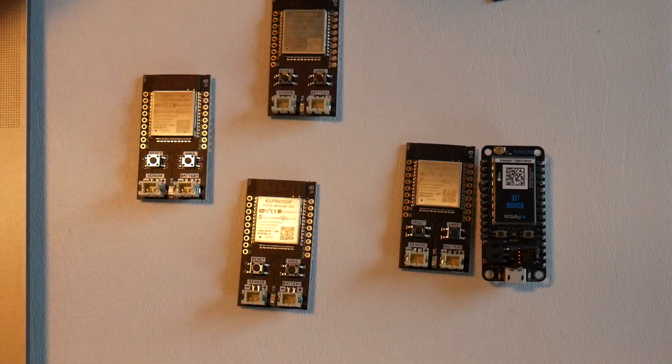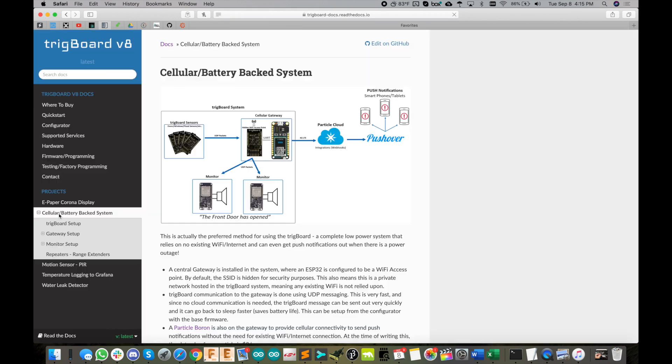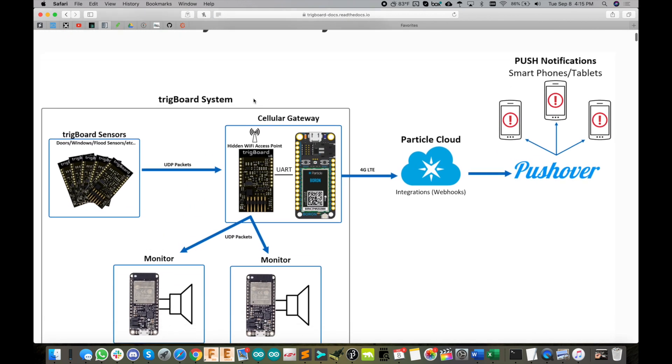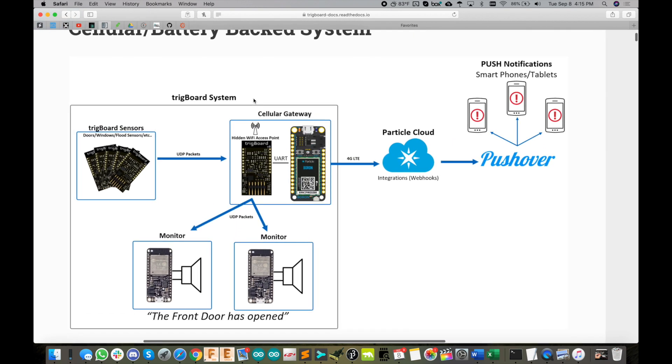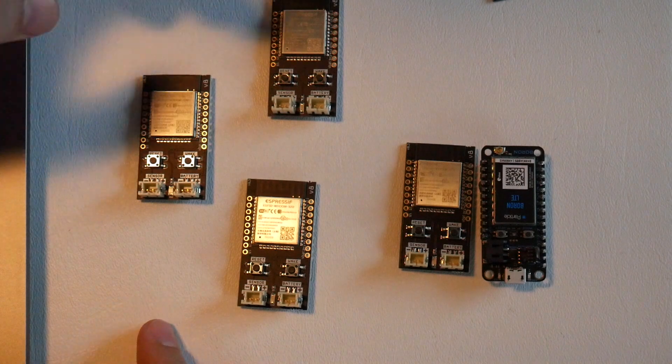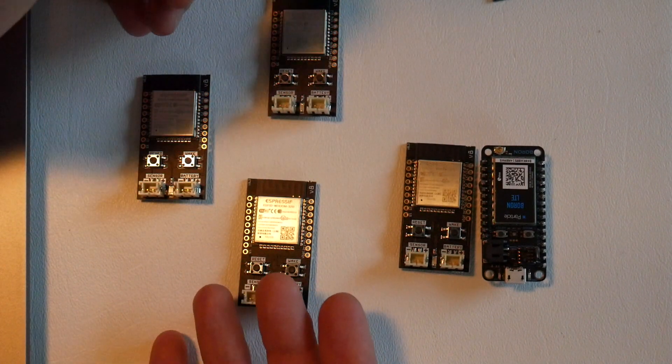With the base firmware, it's a breeze — we don't even need to compile any code. Let's jump over to the trig board docs and look at the project page. Over to the left you'll see the cellular battery-backed system, and there's a really nice diagram at the top that shows how this works.